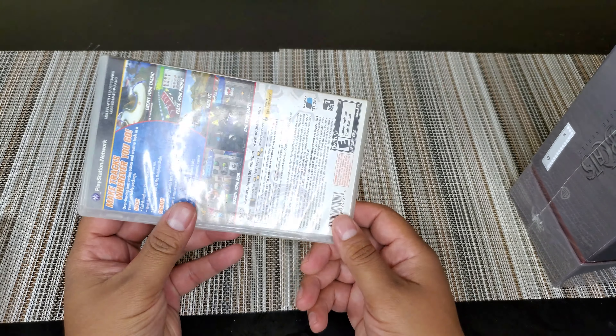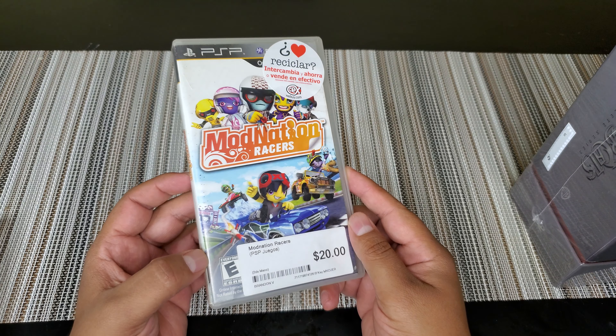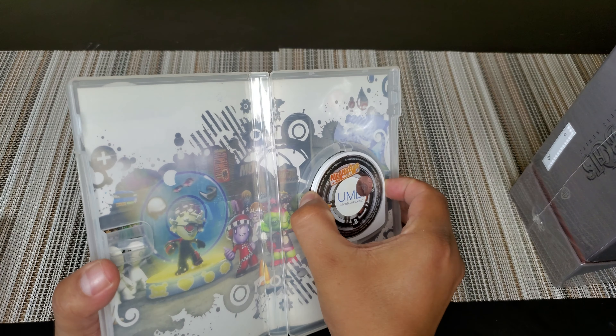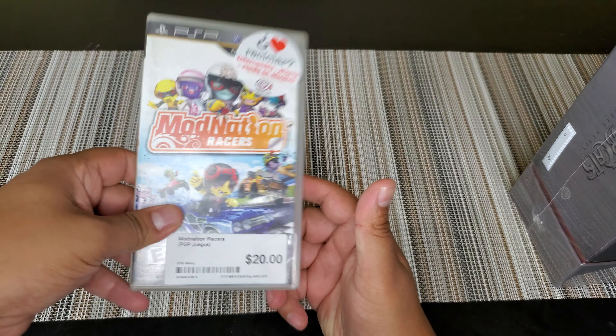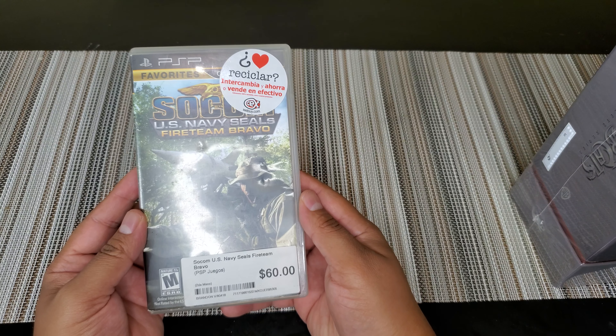I absolutely know I did not pay too much for this one — ModNation Racers, a whopping $1. So I think that was a good pickup. One dollar. We got some artwork on the inside, pretty cool, with the UMD there.